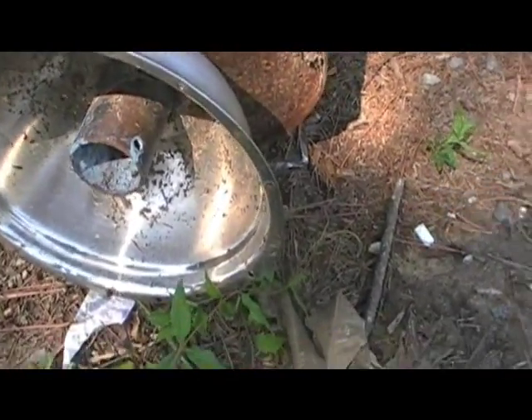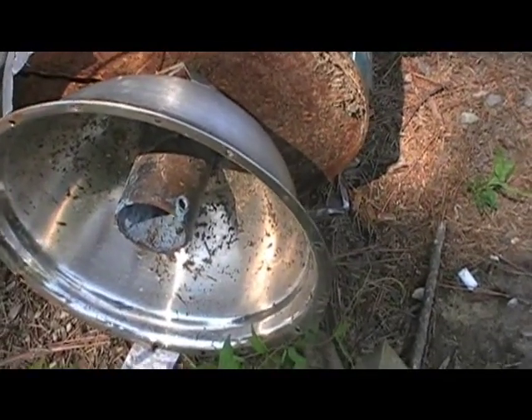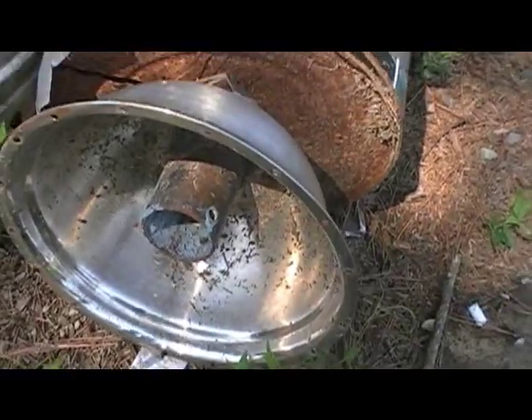You can go to Wally World or wherever and buy glass marbles if you want, but it would cost — it'd take $20 worth of marbles to fill that up.